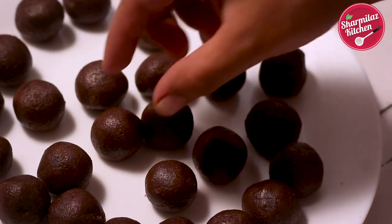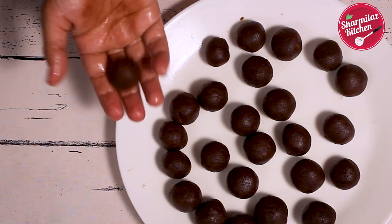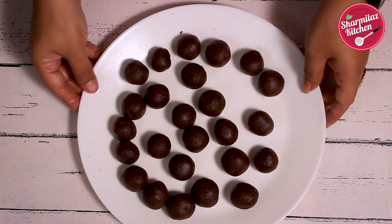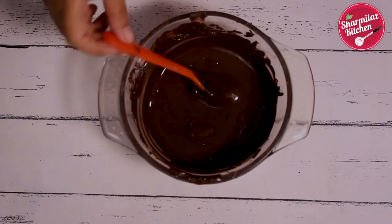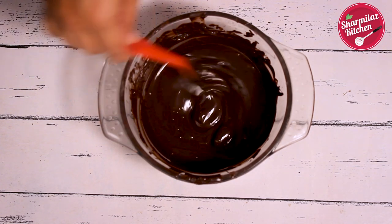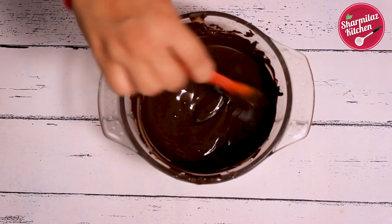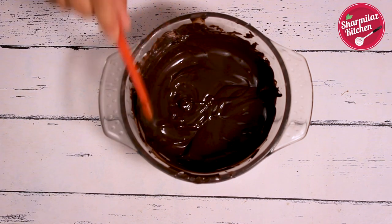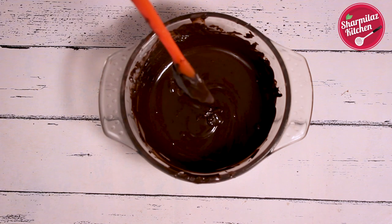Before dipping in the dark melted chocolate, chilling the balls will make them harden, so it will be easy to coat them in chocolate. I have shown many times how to melt chocolate using the seeding method and microwave method, so I won't repeat the process here. Just click the 'i' on the top right corner to learn how to melt chocolate.